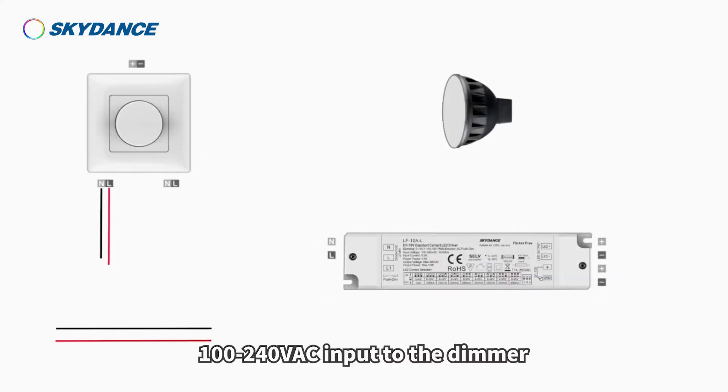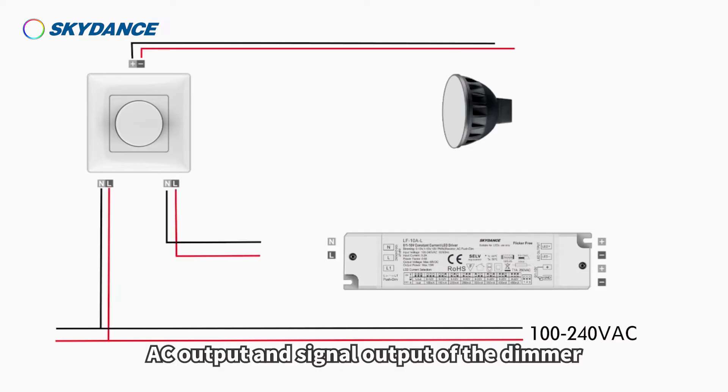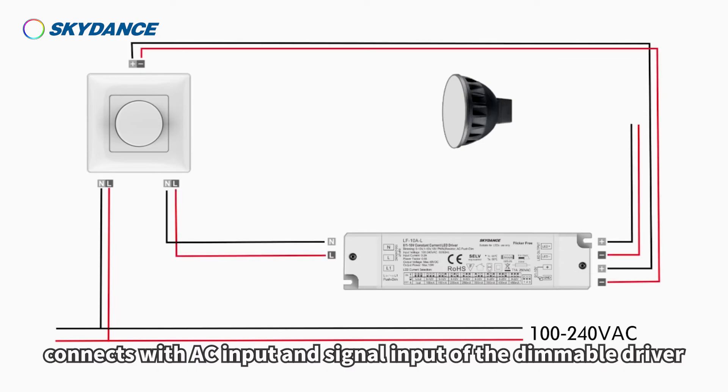Wiring diagram 2: 100 to 240 volts AC input to the dimmer. AC output and signal output of the dimmer connects with AC input and signal input of the dimmable driver.